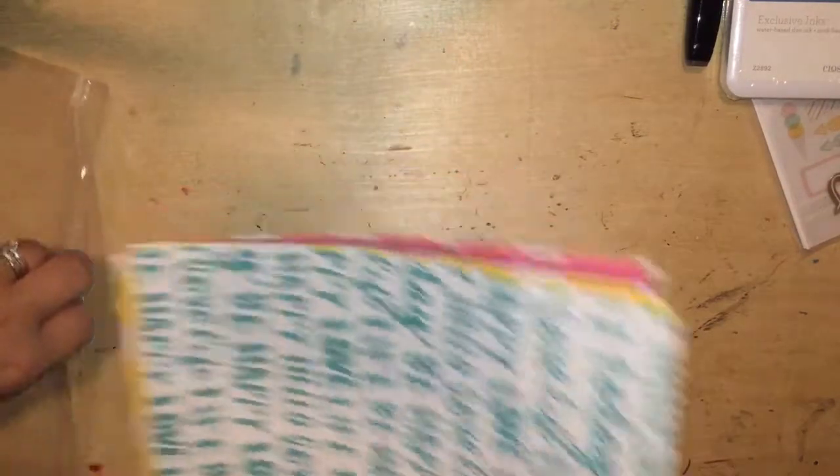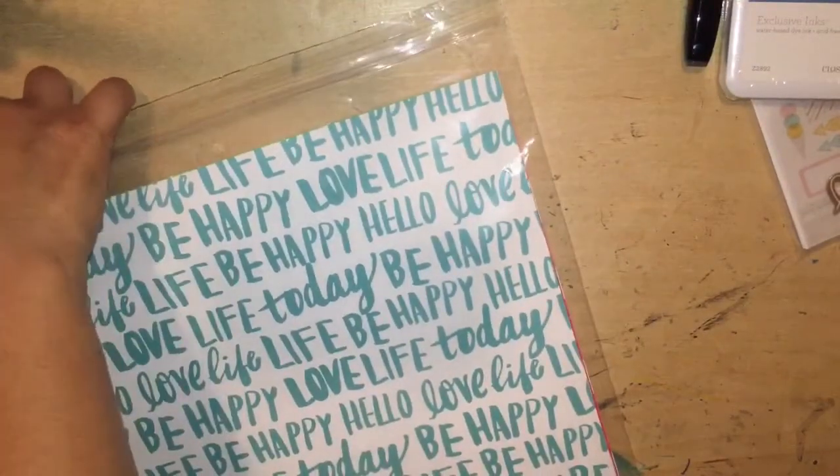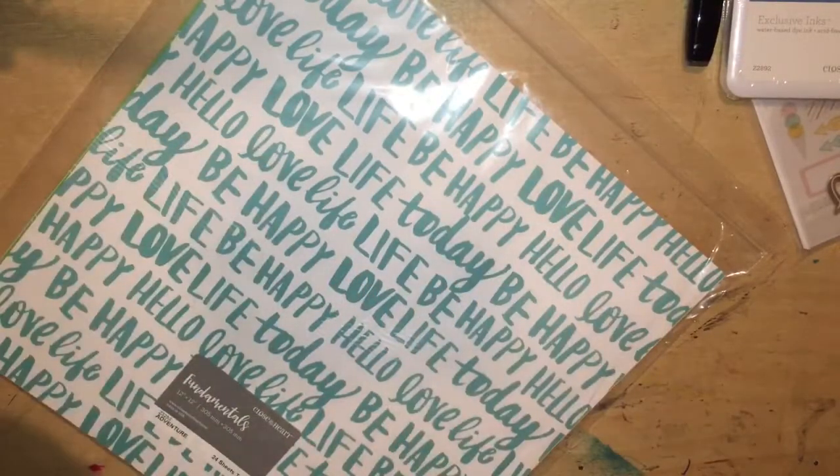And that is it for my haul. I hope you enjoy watching my little creations that I do in my spare time. I have so much fun crafting, and that's why I kind of joined Close to My Heart — so I can get first dibs on all the beautiful papers and products that they create. All right guys, thanks so much for watching. Bye!